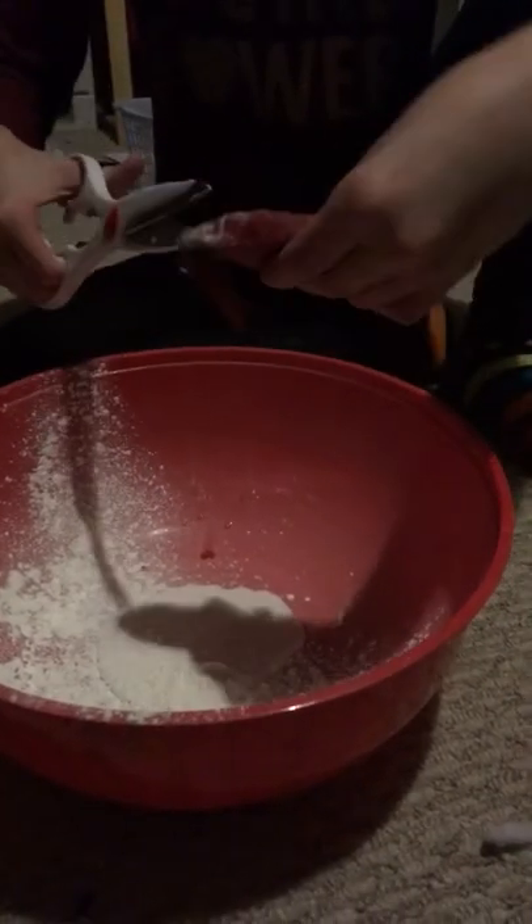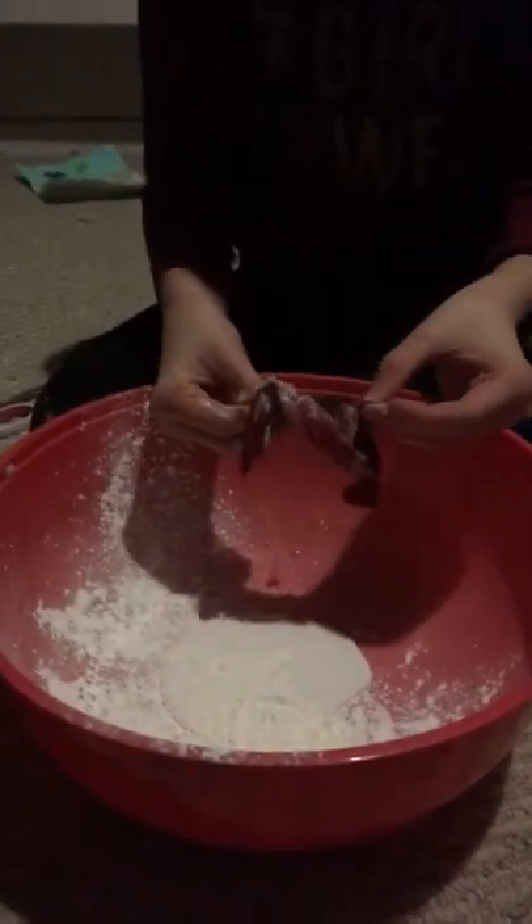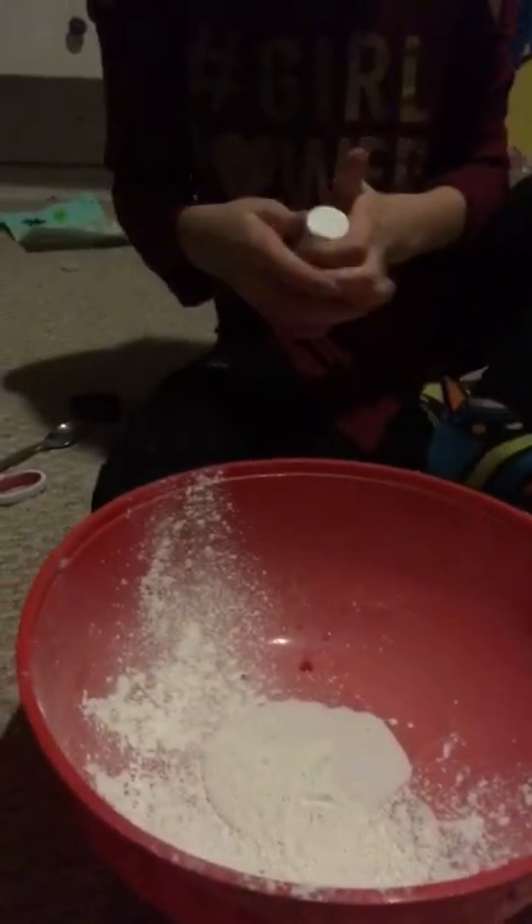Hey guys, so today we're doing the balloon challenge. They've already started — glue and cornstarch. My turn to pop one, you just have to point this at... oh my god, my pants! It's glitter and paint. Glitter, glitter!